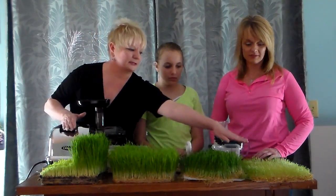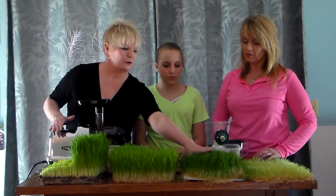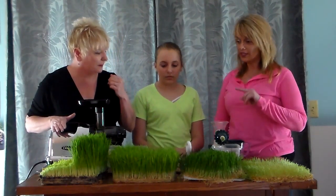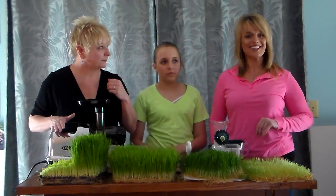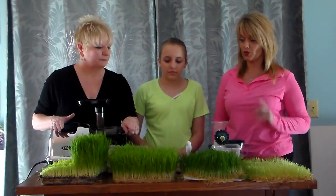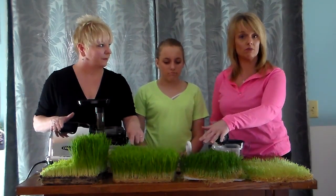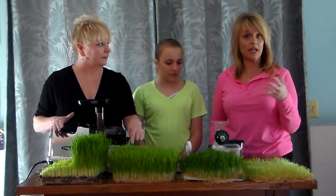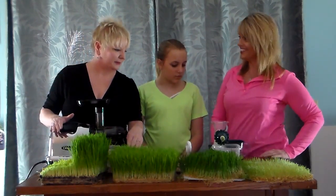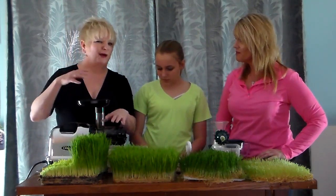We were talking earlier — why is our grass a little bit greener than yours? We decided we did not keep ours in the light, so we're learning. Joel recommended that next time we'll try keeping ours in more sunlight — direct sunlight or in front of a window. I have the Omega juicer, which grinds really super fast.